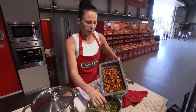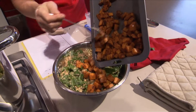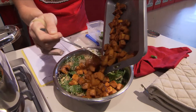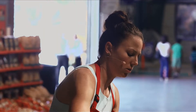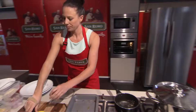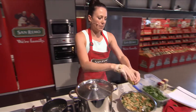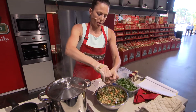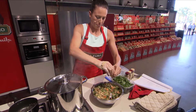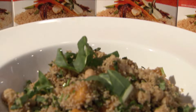All these herbs and spices really make the dish tasty. To finish off the recipe, you can grate some zest in, but all I'm going to do is add some lemon juice. So that's our wholemeal couscous with pumpkin, chickpeas and walnuts.